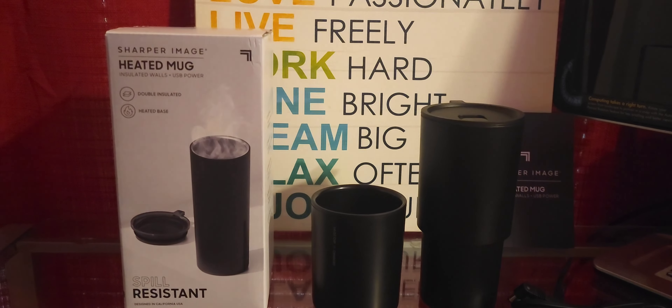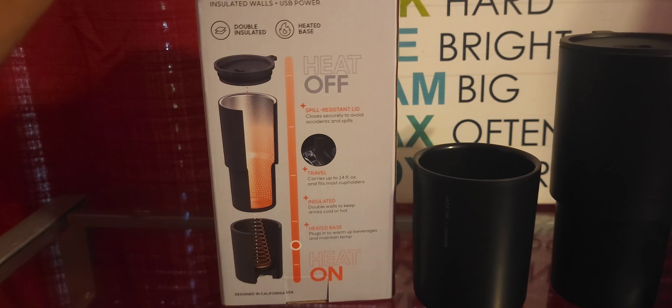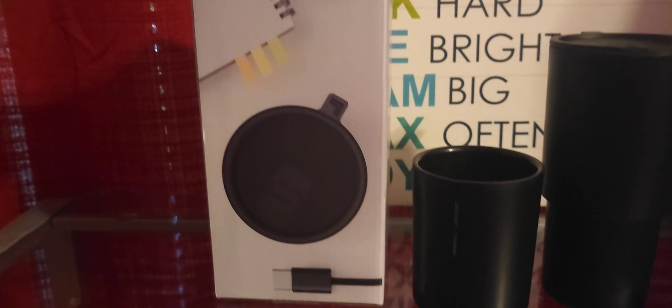Let's dive into this one: there's a Sharper Image heated mug with insulated walls, plus USB power — or tumbler, however you want to call it — spill resistant. Let's take a look at the box real quick.